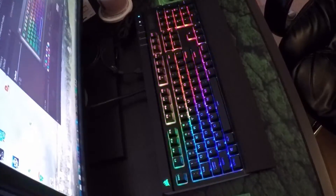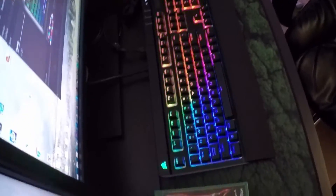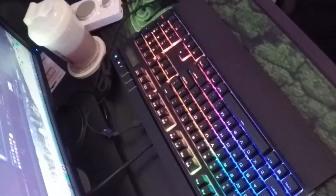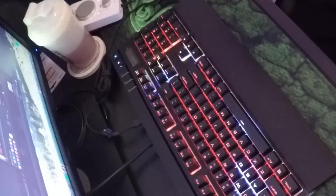I'm going to prop the keyboard up on top of my monitor so you can actually see all the effects. Let me angle the camera down so you guys can see the keyboard. Here we've got spiral rainbow — that looks all right. Now rainbow wave — you can see a white wave moving across the keys.